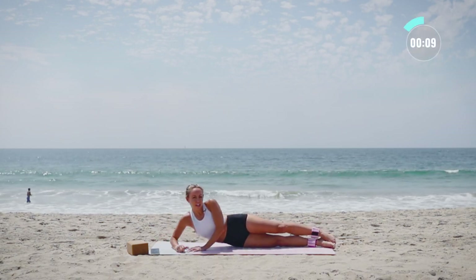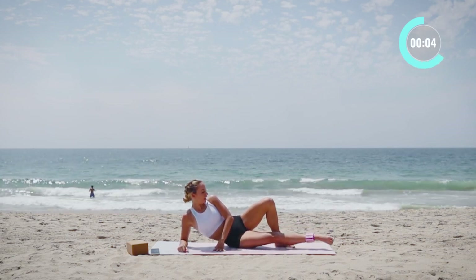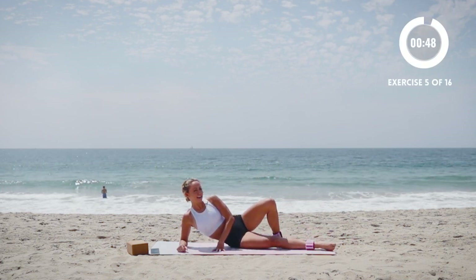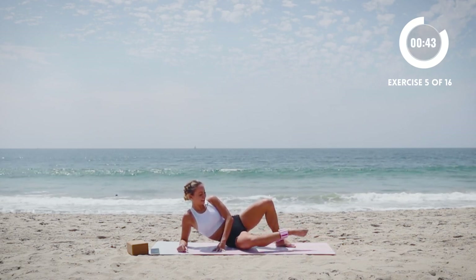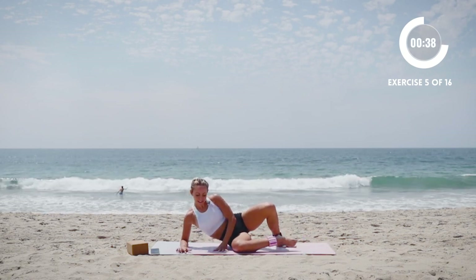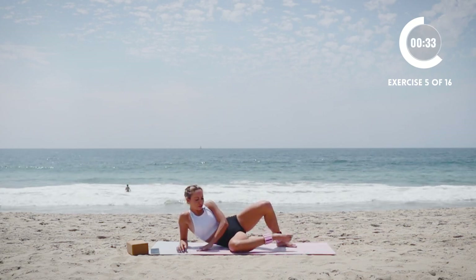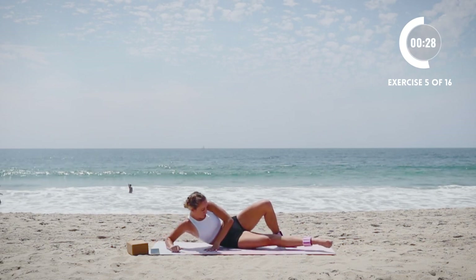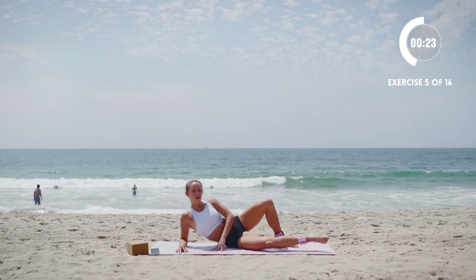Now we're going to come up just a little bit and we're going to pull this knee in, extend out, lift and down. In, out, lift and down. You definitely feel that a lot. Make sure that you're not slouching on this other shoulder. If you need more space, you can go back down to the floor, but I like to do it upright here because then I can work my posture and core a little bit more.